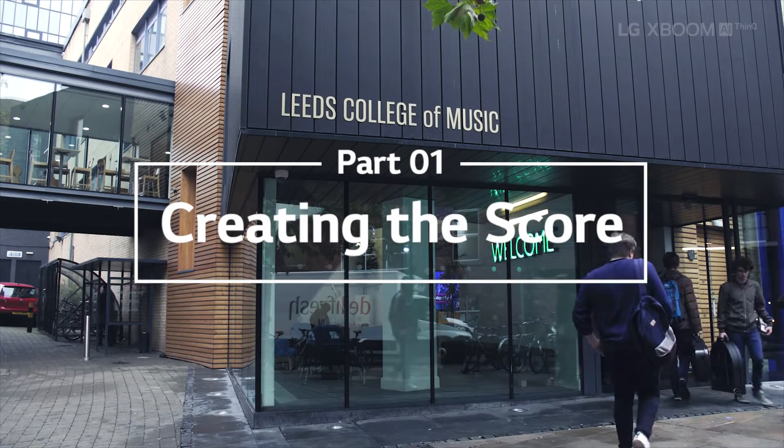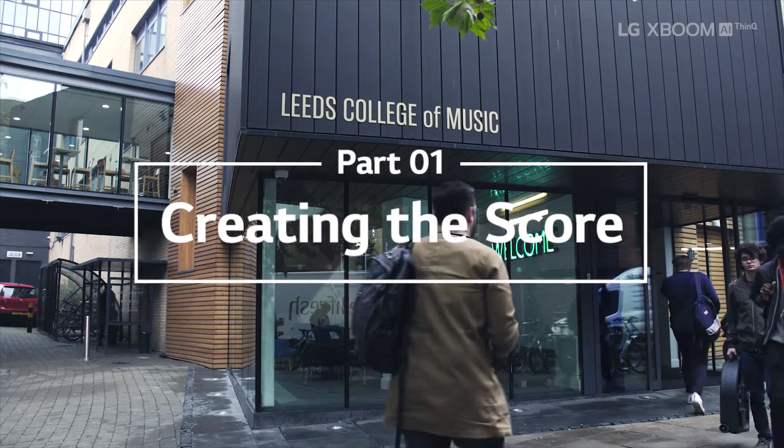I'm about to head into the Leeds College of Music where I'm going to have the help of 20 very talented musicians. Essentially they're going to lay down all the different components of our track, which we will then recreate live through our AI XBoom speakers at the Variety Theatre. Super excited — see you inside.